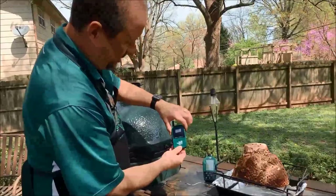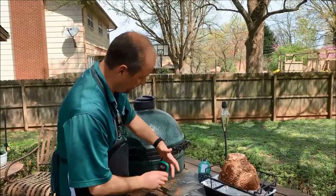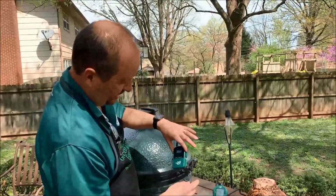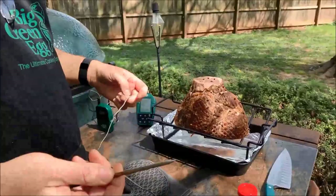We're at 345 degrees and I'm going to let that dial down to 325 for this recipe. You can go slower — 250 degrees works as well — but we're shooting for 325. This thermometer has two probes: one reading the internal temperature of the egg, and when I plug this second one in, we'll keep an eye on the internal temperature of the ham.